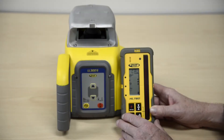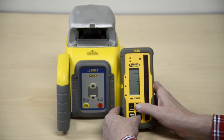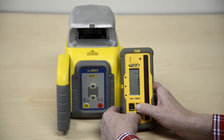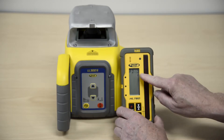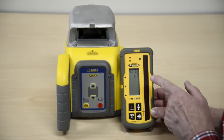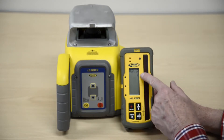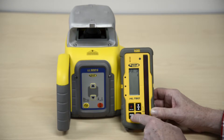Preparing the HL760 with the LL300S. Turn on the HL760, then press and hold the tolerance and audio buttons for two seconds to enter the menu. Press and release the unit button, then press and release the audio button, then press and release the unit button again.